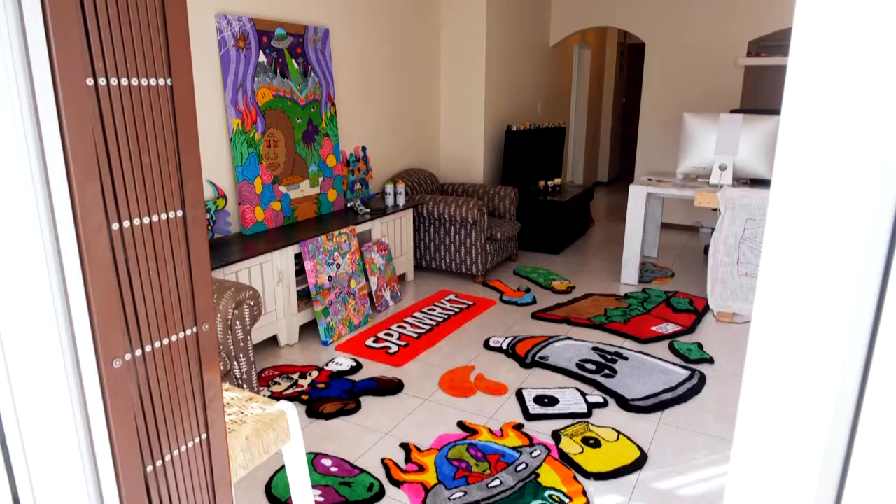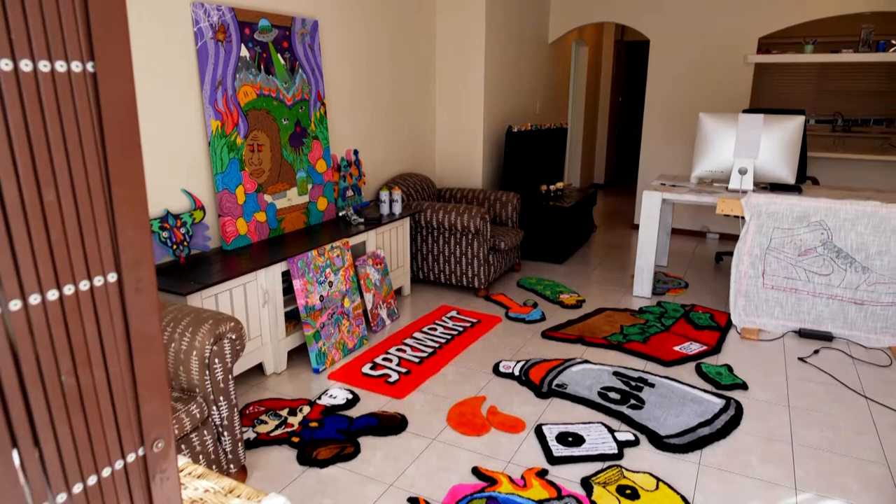Hey guys, come on inside. I'm James, aka Henry Hamilton, and welcome to the home of Hamilton Rugs.